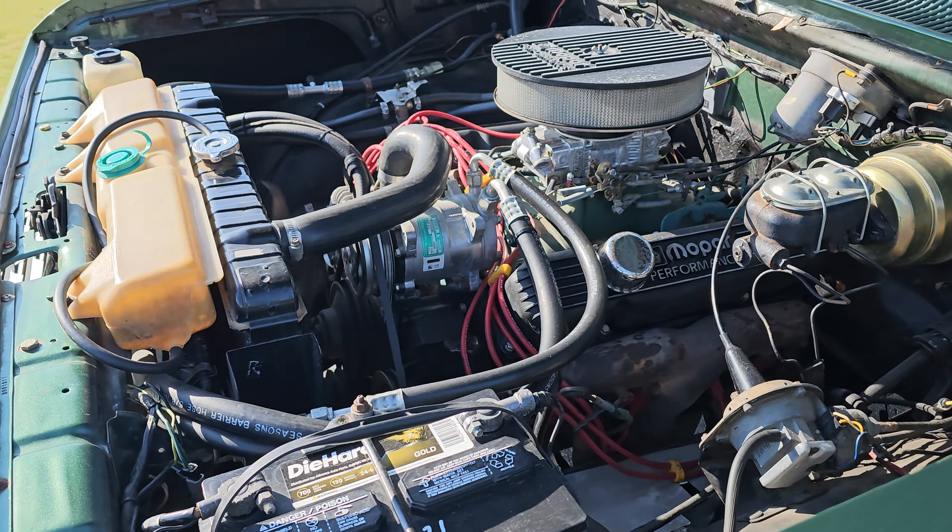It's pretty cool to see a stock '70s engine bay that hasn't been all modified or emptied out. Beautiful green paint — the camera might not pick up how metallic this paint actually is, it looks really really good. That's a good-looking front end for a truck. The club cab gives you an extended cab, which is pretty cool. Out back, there's a spare tire that matches.